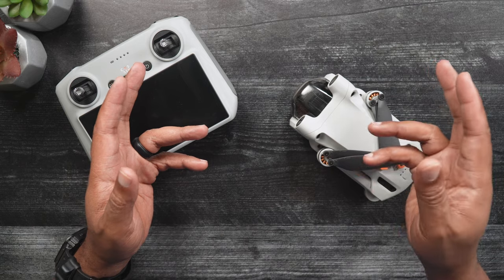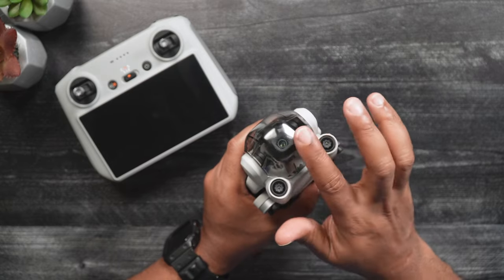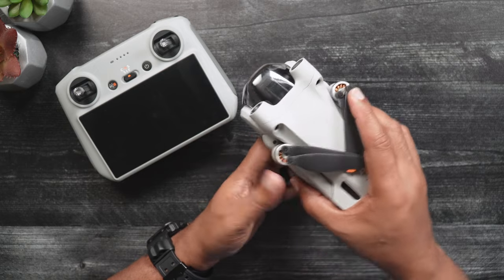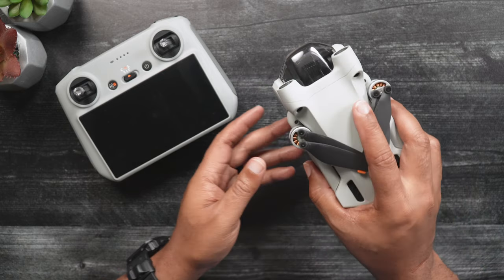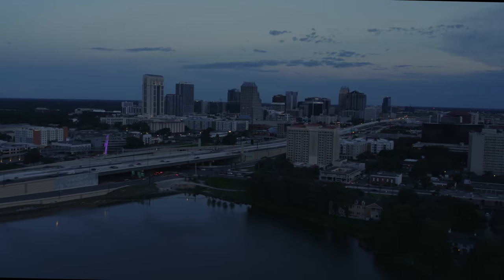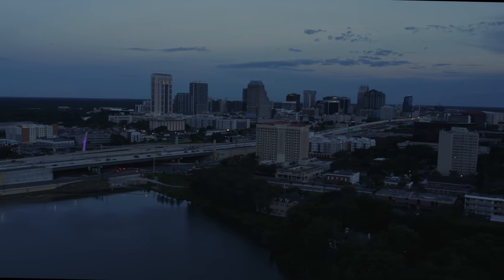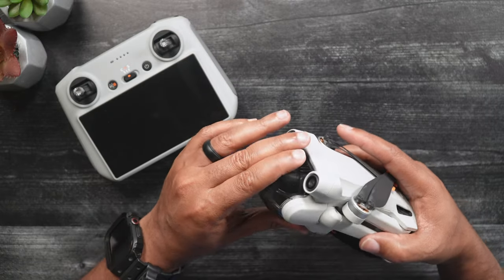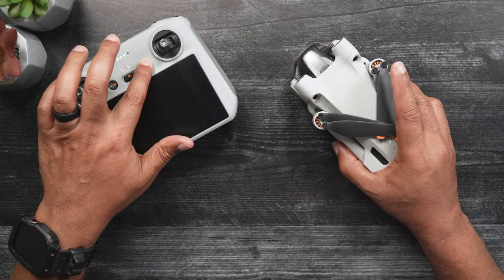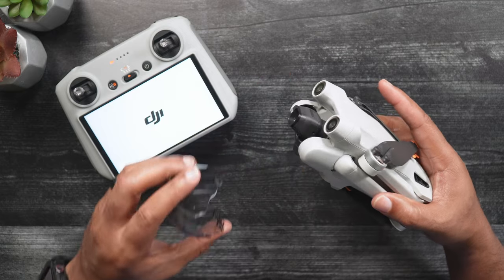Unlike the previously mentioned IMU and compass calibrations, gimbal calibration does not affect how the Mini 3 flies at all. Gimbal calibrations are related to the drone's camera. While the gimbal does a self-check each time the Mini 3 is turned on, if you find that the camera has trouble staying level — you can see this by an uneven horizon — or the camera wanders occasionally during flight, then it's time to manually calibrate the gimbal through the DJI Fly app. While the Mini 3 is off, remove the gimbal cover.